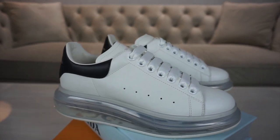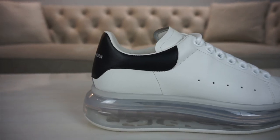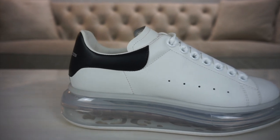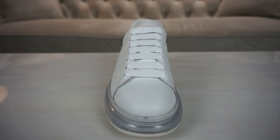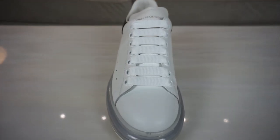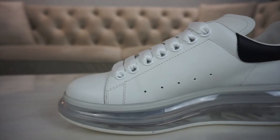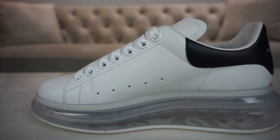Obviously the Alexander McQueen Bubble Sole Sneaker has the exact same upper as your regular Alexander McQueens. You've got the calfskin leather with the calfskin tab, and then you've got this narrow lace set with chunky laces and perforated holes in the middle of the shoe — exactly the same as the other Alexander McQueen sneaker.